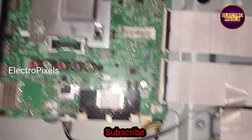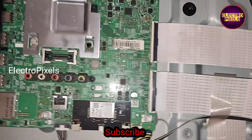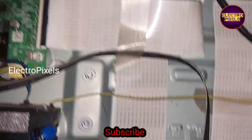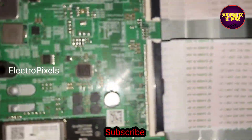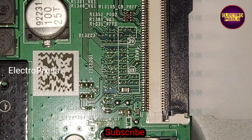Hi friends, today in this video we are going to discuss how to identify the gate signal tracks in these types of motherboards. Here it's a 43-inch Samsung 4K TV motherboard, where the panel T-con board is integrated with the motherboard itself.